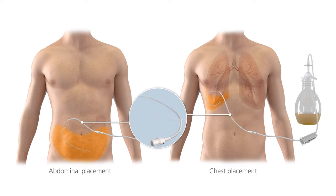The end of the catheter stays outside your body so you can drain fluid. A valve on the end of the catheter helps keep fluid from leaking and also prevents air from entering the catheter.